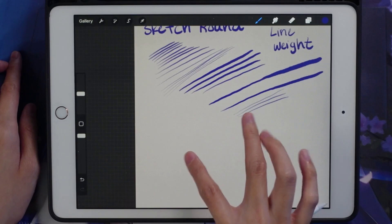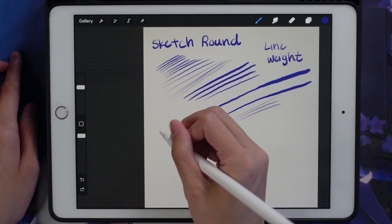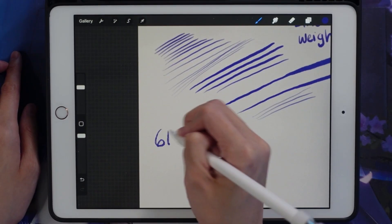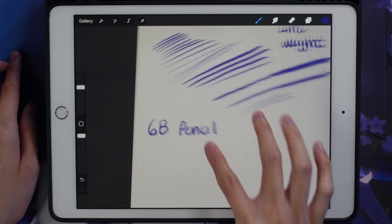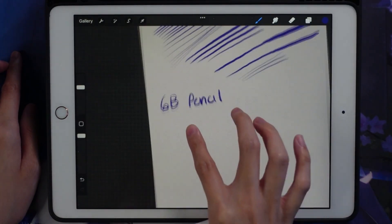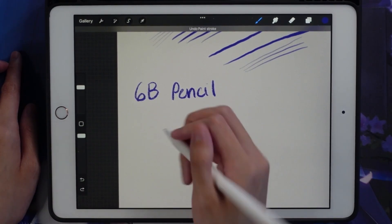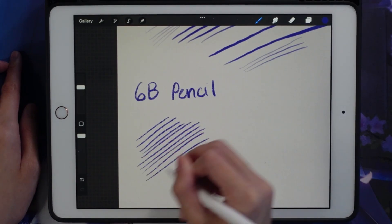Next is the 6B pencil, my other sketching tool used in my previous videos. This one definitely mimics a real pencil — there's like a texture to it and I like how I can get these pencil-like lines in my sketches.